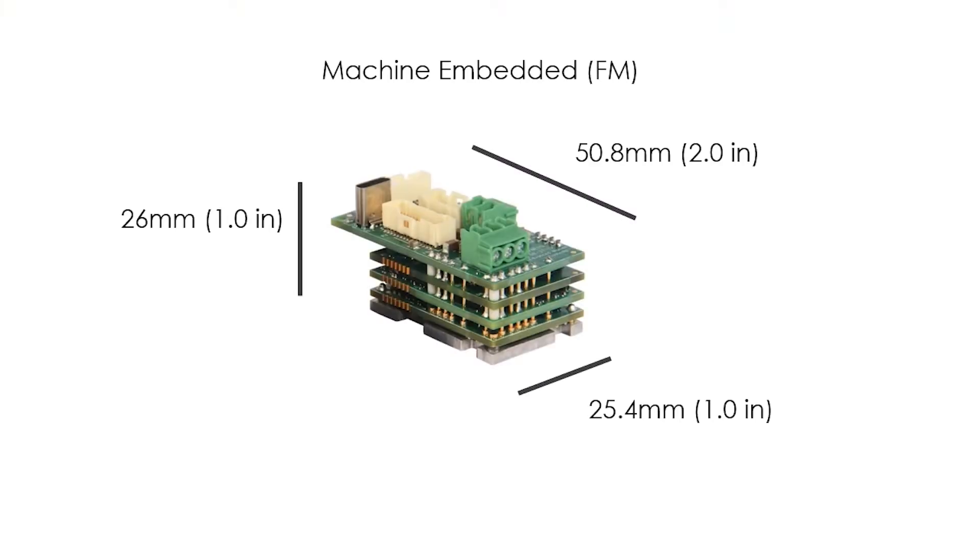Hi, I'm Rene Imzon and today I'm going to show you the FM060-10-EM. FM stands for FlexPro Machine Embedded. It's essentially one of our standard PCB mount drives with an interface board attached.